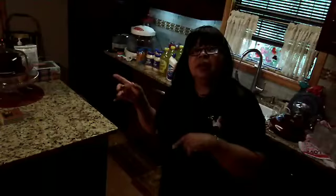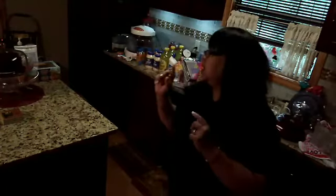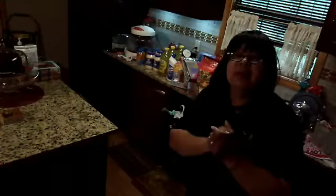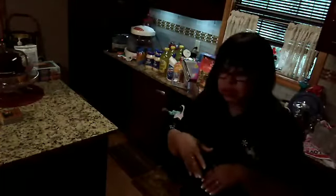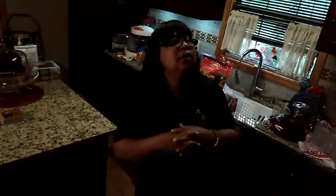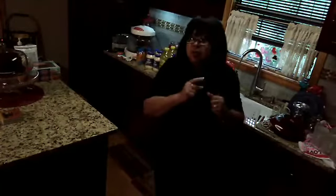Then I turned around and I put a chocolate cake up there. So if he doesn't eat on that for a while, I'm going to take that and cut it in half and put it in the freezer. But anyway, we went to Jacksonville and I did some shopping — it wasn't expensive shopping, but it was my shopping. So let me show you.